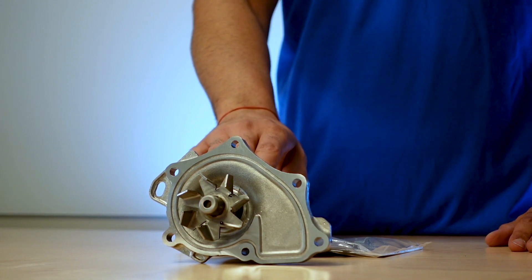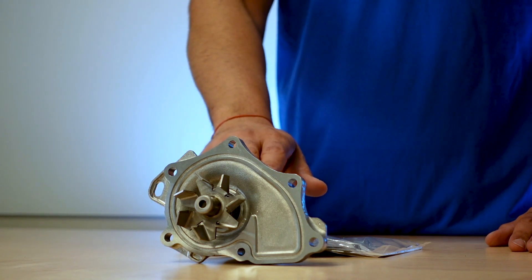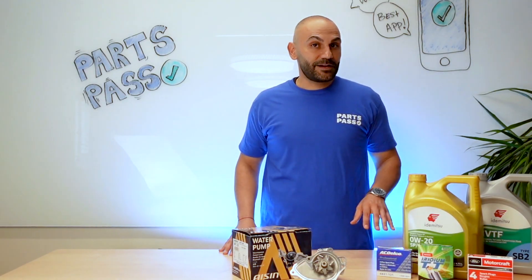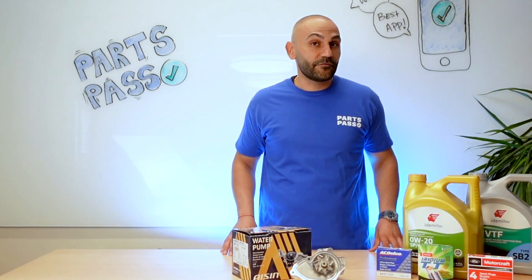Not to mention a huge waste of money to go back in there and get that done again. You can find all these parts — original equipment — at Parts Pass directly from our app. Download the Parts Pass app today where you can find brands like ASIN and millions of other quality parts at your fingertips.